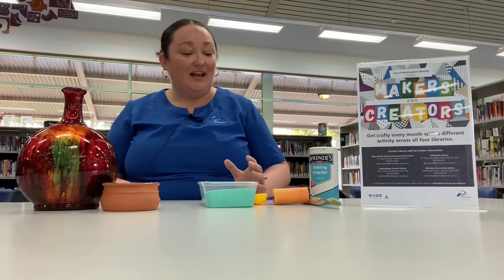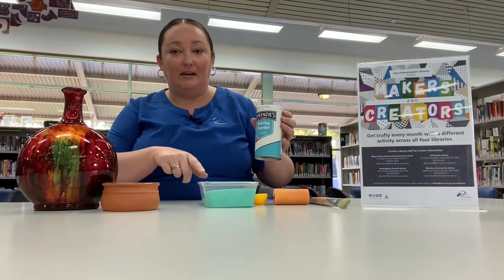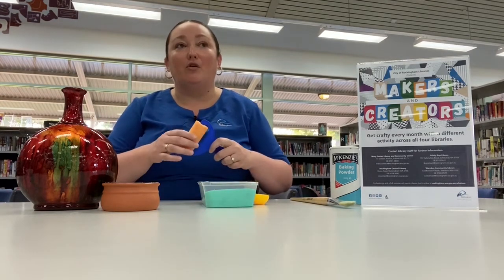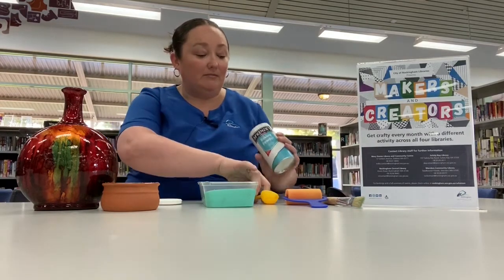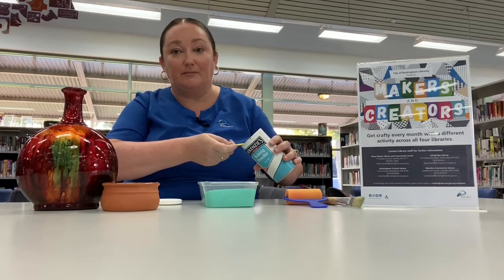We're going to make a chalk paint and it gives a really nice sandy effect. This is my first time doing it too, so we'll all be in this together like all of our Makers and Creators sessions. We just add one tablespoon of baking powder into the paint and apparently it fluffs up and will double in size. Then we can just paint it onto the vase, and if you want a more flat finish we can use a sponge to go over it.